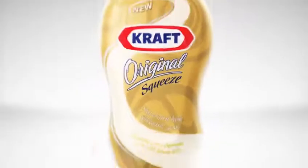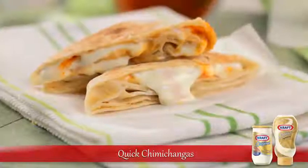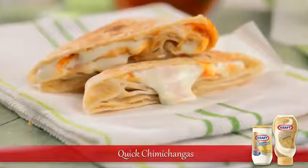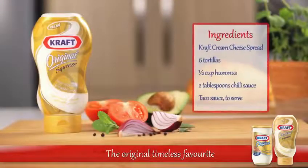Introducing a collection of simple recipes featuring Kraft cream cheese spread. Try these delightfully quick chimichangas with salsa tonight. For this recipe you'll need Kraft cream cheese spread and these ingredients.